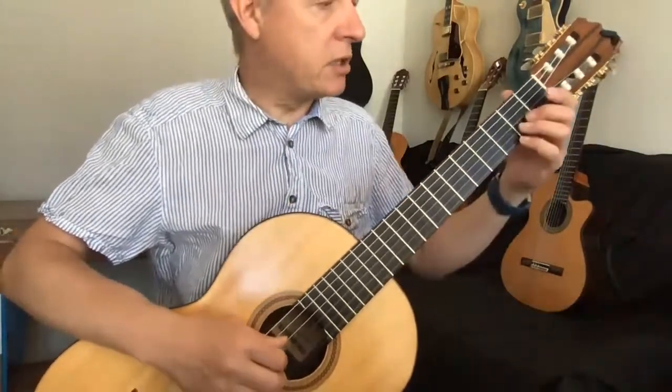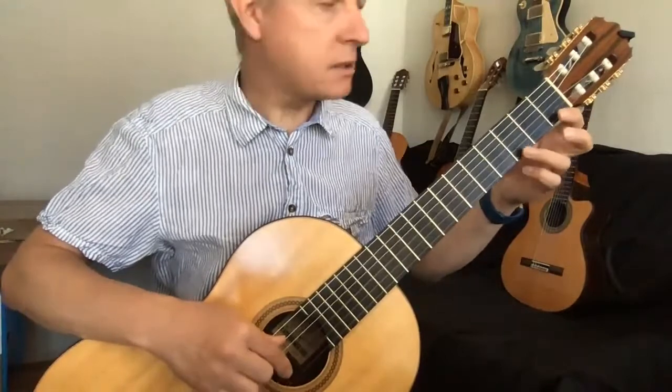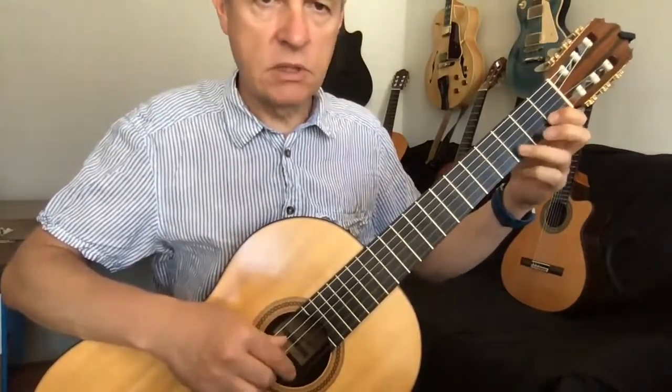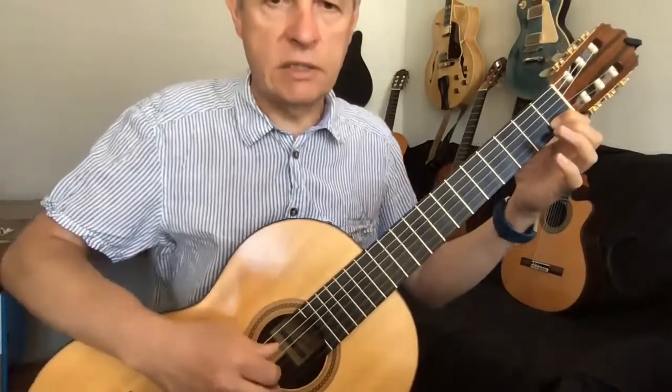The second challenge is going to be very similar. It starts off exactly the same, but then third fret, first fret on the second string — so D, C. That's the second phrase.